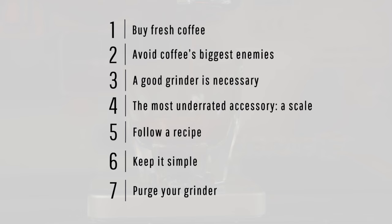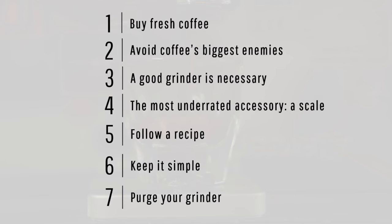Whether you're new to coffee or have been struggling with consistency, we hope these tips will simplify your routine and get you better tasting coffee at home. We've got all sorts of resources — blogs and videos — linked below. Feel free to drop any questions in the comments, and thanks for watching.